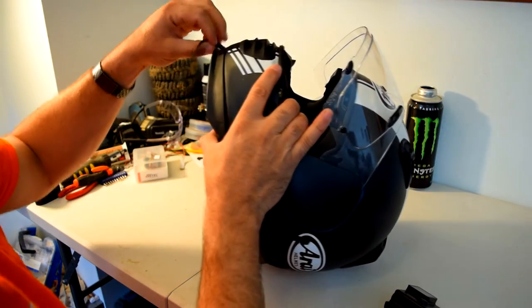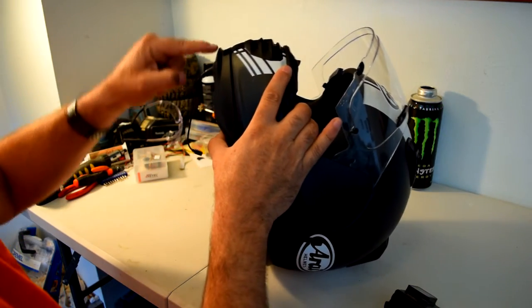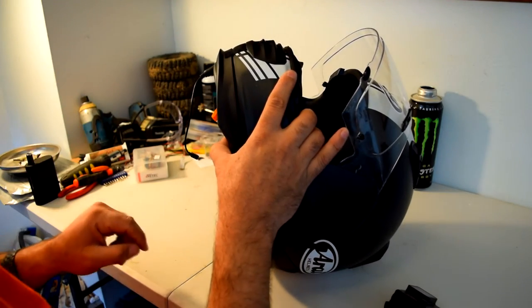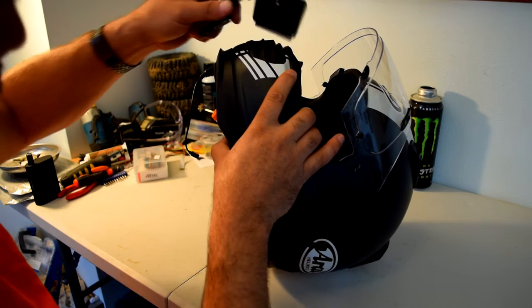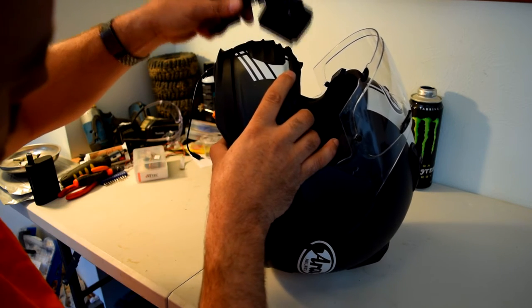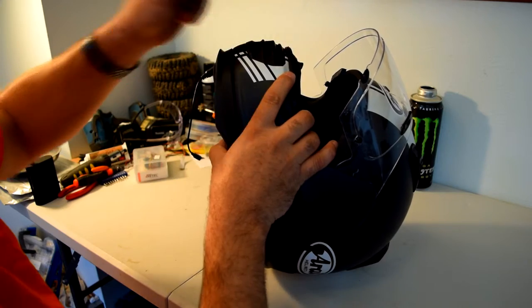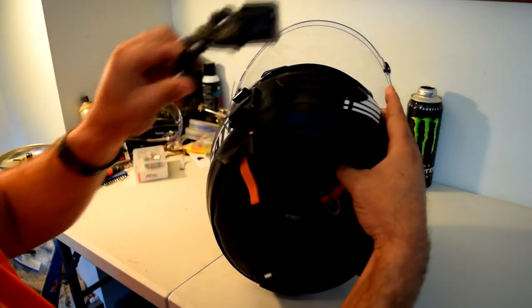As you can see there's a chin spoiler right there — or at least I hope you can see. Now that chin spoiler takes up the space that you would need to mount your GoPro. So we had to come up with an alternative option.